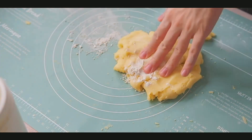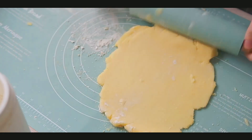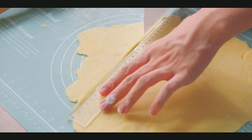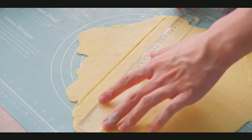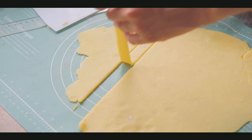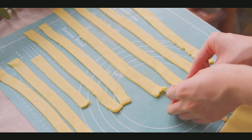For the next part, gather all the excess dough and gently roll it one more time to the desired thickness, then cut the lattice strips for the top of the pie. I want everything to look very uniform, so I'm using a ruler. I find that the lattice strips should be about 2cm wide — not too large and not too small — so it will look very beautiful. I ended up with about 10 strips.